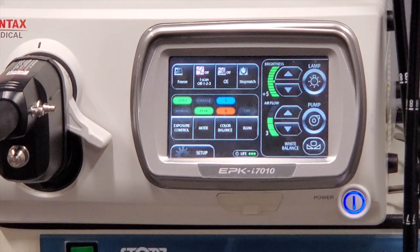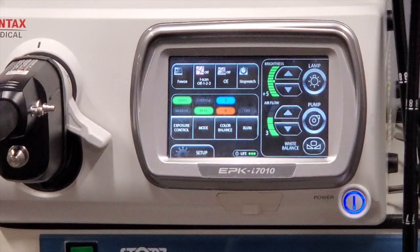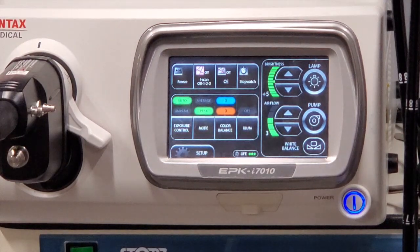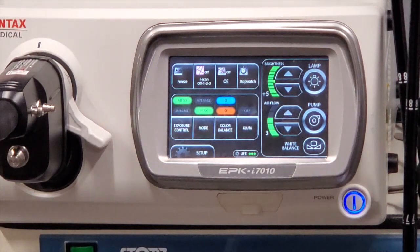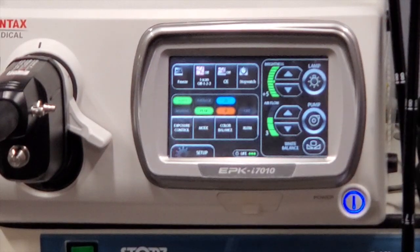Hey there, Andy Parker with Lucid Equipment. We have an EPK-I7010 we're going to test for you. Its serial number is UA010184 and it was manufactured in 2016. We're going to run through some of the buttons, not all of them. If you need anything in particular tested, just call us and we're happy to either make another video or do a video call, whatever you like. The unit is in perfect condition — there are no blemishes.